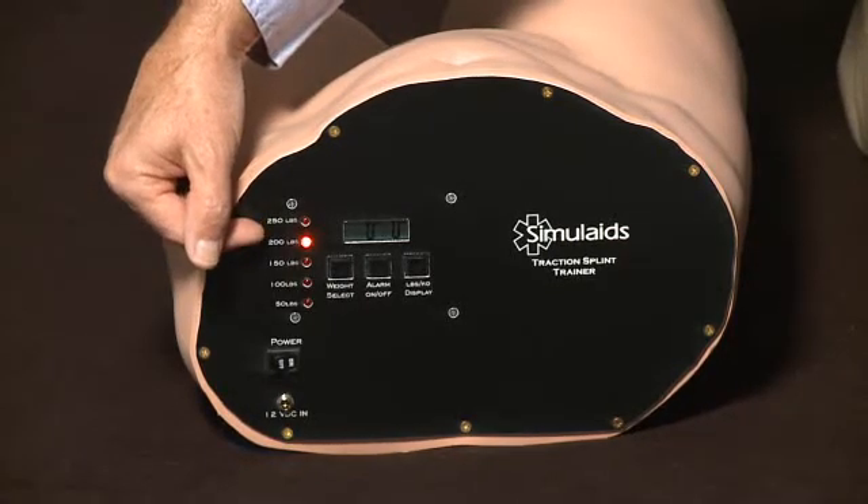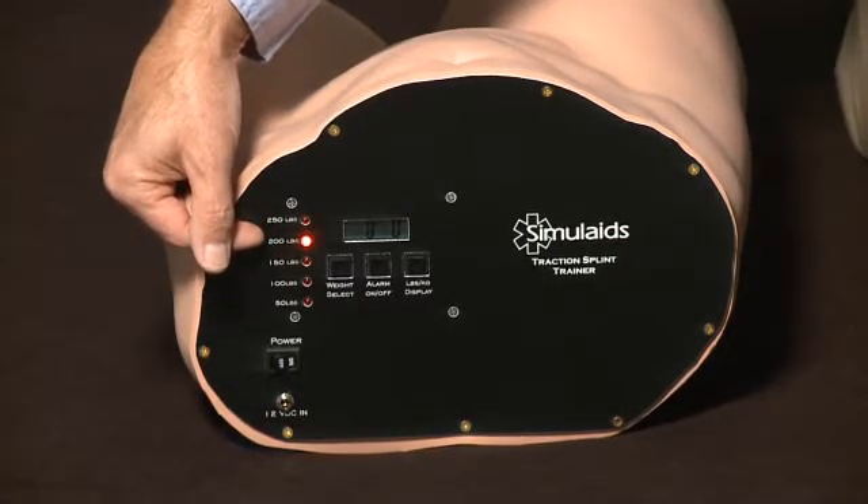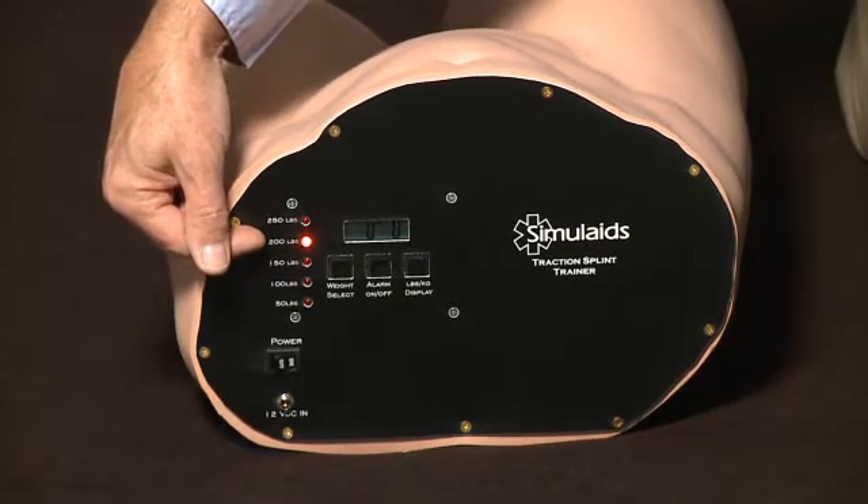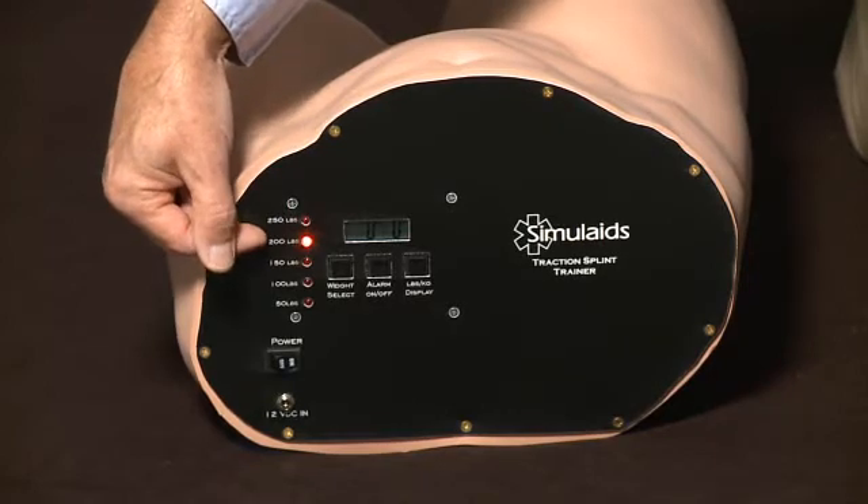The rule of thumb is 10% of the pressure, but you can put no more than 15 pounds on, so your student would be aiming for 15 pounds maximum traction.